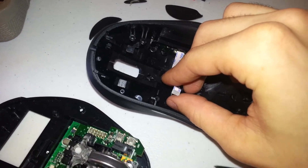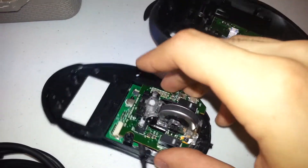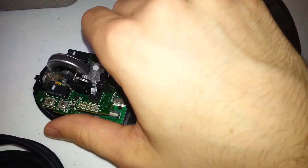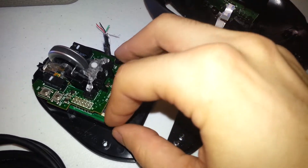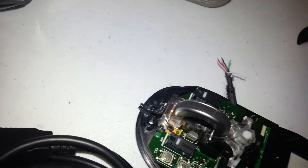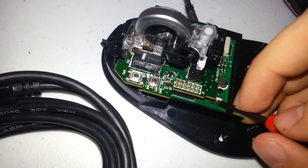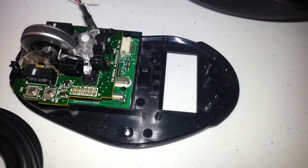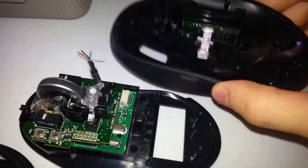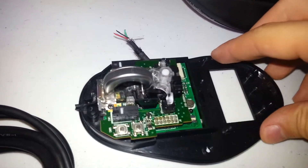You remove this ribbon cable — it's a standard ZIF-style ribbon cable. The way you remove it is you see this little locking tab here — you flip it up, and then you can just pull it right out. Don't panic if it comes out automatically, because it's going to be really difficult to separate the bottom without pulling it. Now you're looking at the PCB.